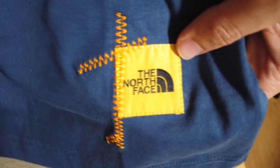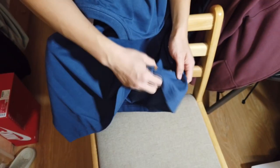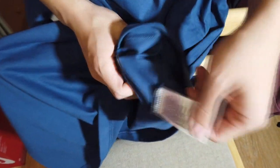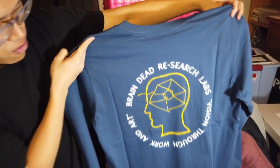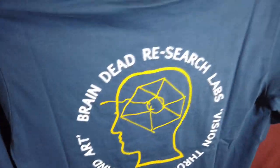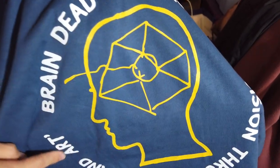On the bottom left, there's embroidered orange stitching with a North Face logo on it, plus some tags. Here's the back of the long sleeve — same thing on the sleeve, with a nice little Brain Dead Research Lab detail. The white here has a puffy paint texture to it so it rises up a little bit, while the yellow has no puffy paint texture. But it feels really good when you touch it for sure.